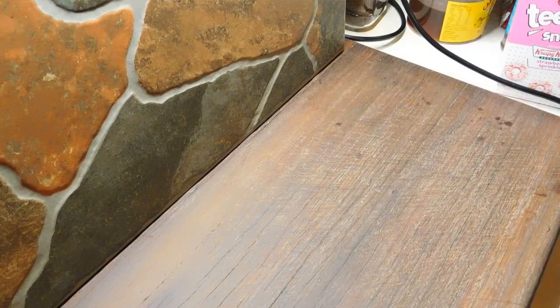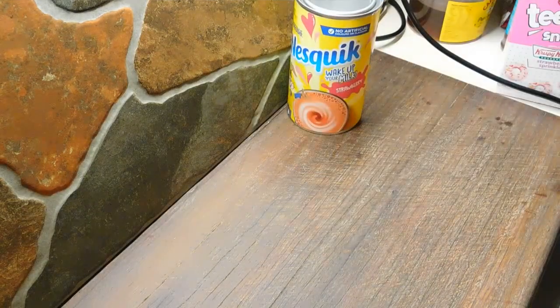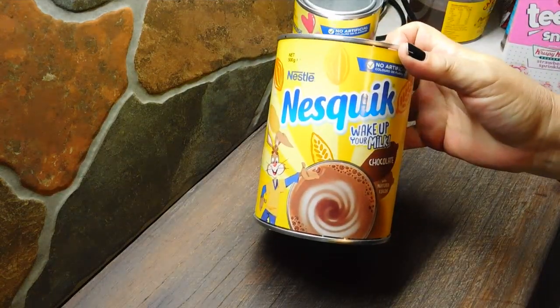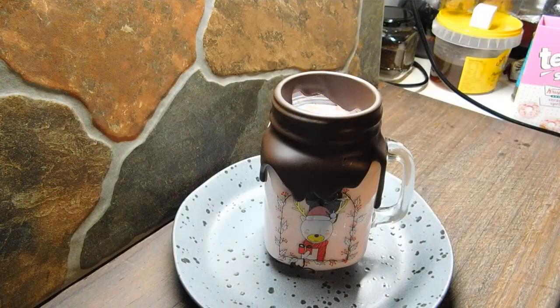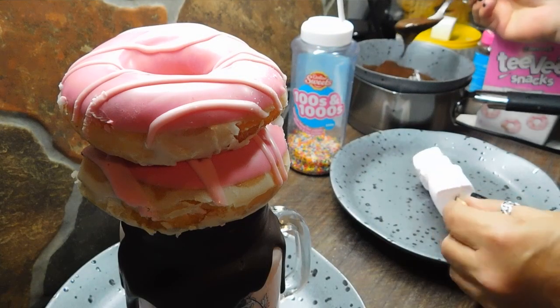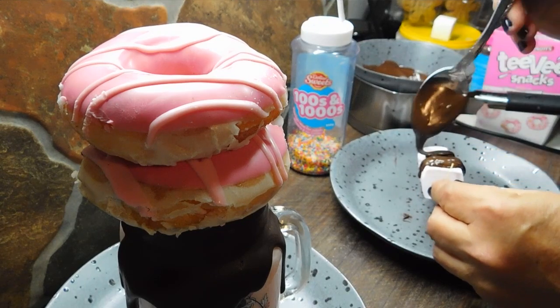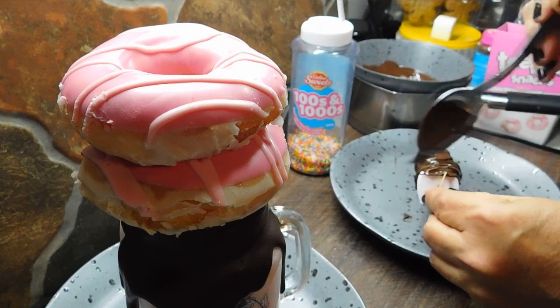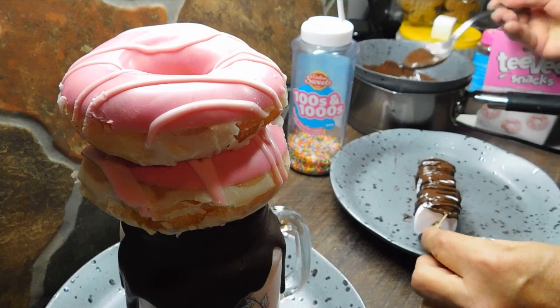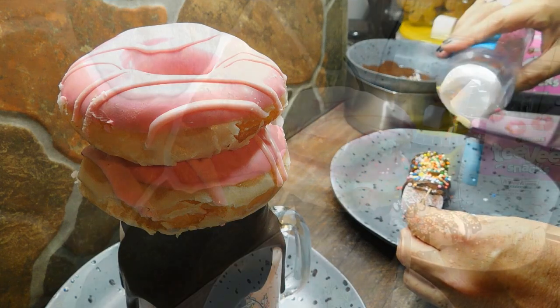Now if you want a non-boozy eggnog, you can just leave the booze out and make plain old eggnog. Who remembers Nesquik? My granddaughter loves strawberry — me and my sisters grew up on the good old chocolate Nesquik. So I'm going to make a strawberry one up. I've got the strawberry milk in this one. I'm going to use two strawberry Krispy Kreme donuts. So I'm going to drizzle the chocolate over first like I did last time.